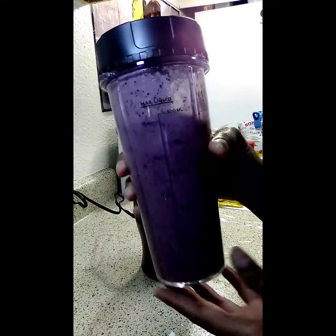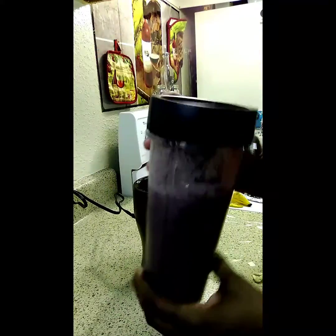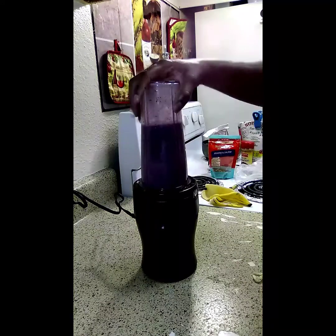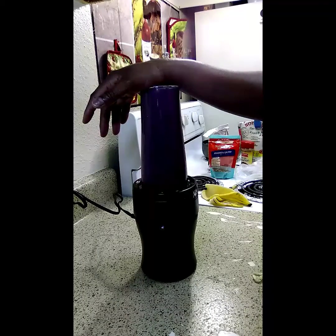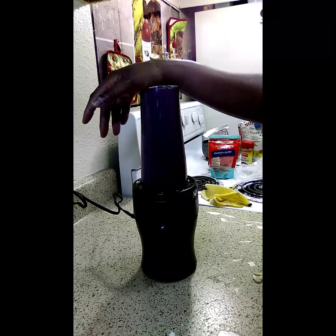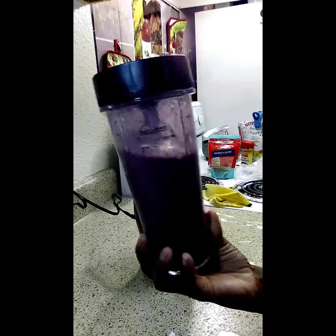Does that look a little watery, y'all? Let me go ahead and blend it a little bit more. All right, now that looks — yeah, it looks all right.